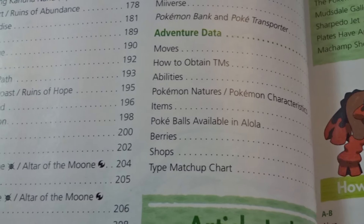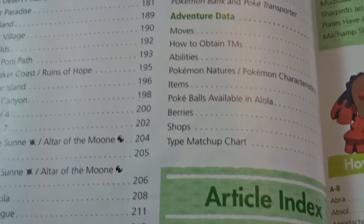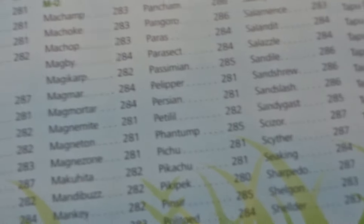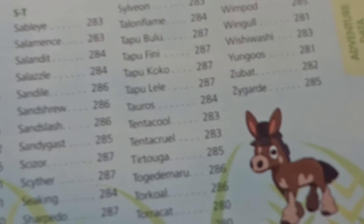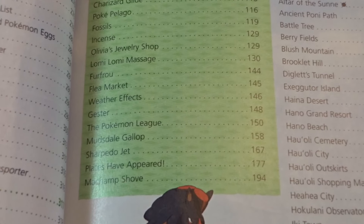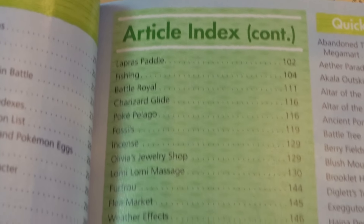Adventure Data section covers Moves and How to Obtain TMs. Each Pokemon is listed with its ability and where you can catch it — for example, catch in SOS Battles during a Sandstorm in Haina Desert. Basically finding out where to catch things, whether to trade, or how to evolve them. I'm going to be looking at this hardcore, trying to get some Pokemon before the Poké Bank releases in January — and ultimately aiming for the Shiny Charm in-game.